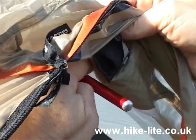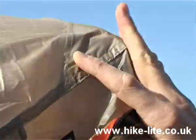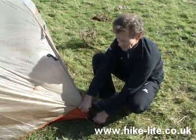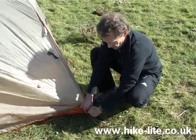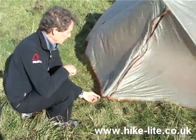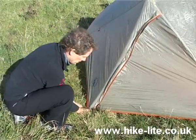Now if you remember that cross pole that we looked at earlier, that then fits into these pockets. We can now tension down the fly using the buckles on each of the four corners. We then pull out each of the vestibules and, using a peg, fix those in position.